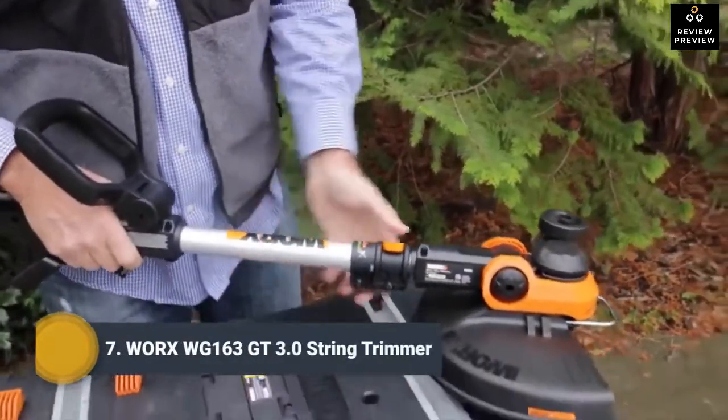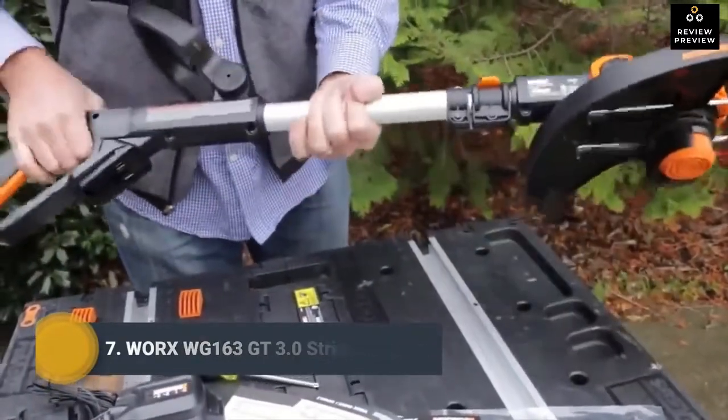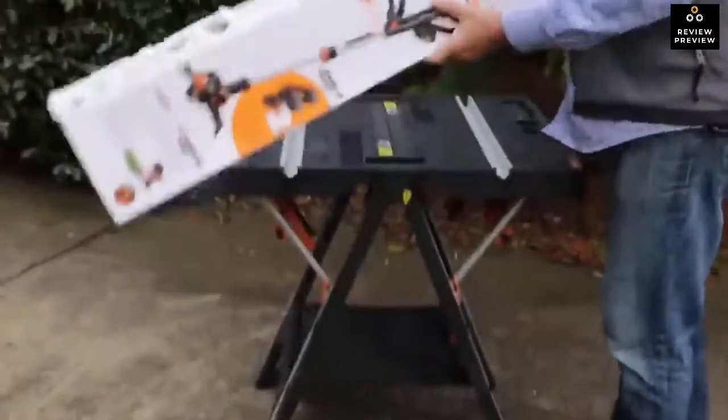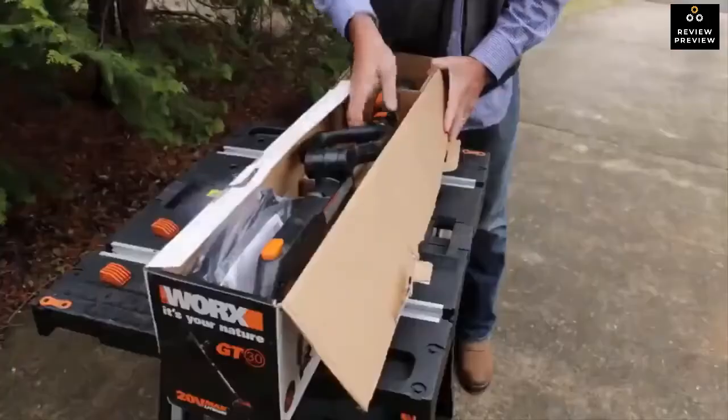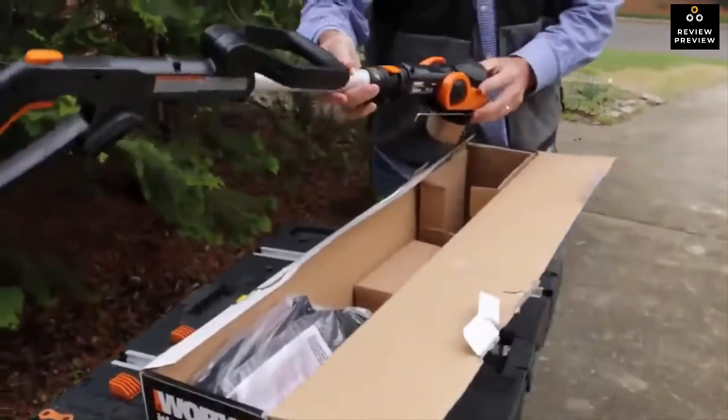This is the WORX GT 3.0 String Trimmer Wheeled Edger — a lightweight cordless grass trimmer edger. Let's get it out of the box and into the yard. You get the trimmer edger, and the tool weighs only 5.3 pounds.